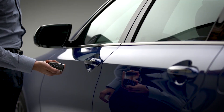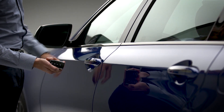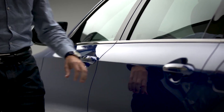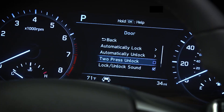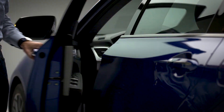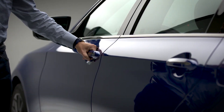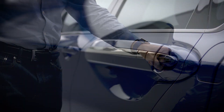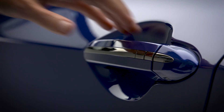If you select Off, then a single press of the driver's door lock/unlock button or the unlock button on the smart key will unlock all four doors. If you select On, then a single press of either button will unlock only the driver's door, and a second press of the button within four seconds will unlock all four doors.